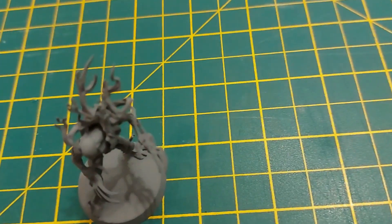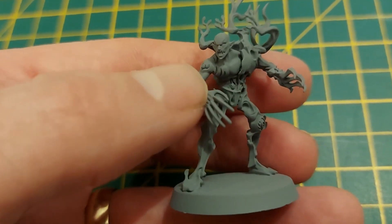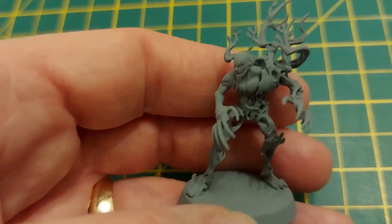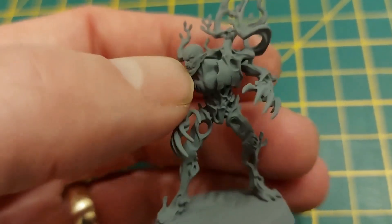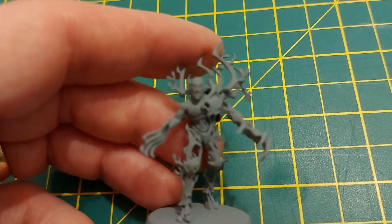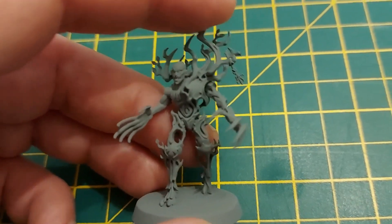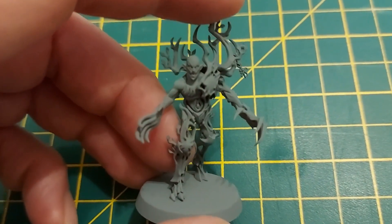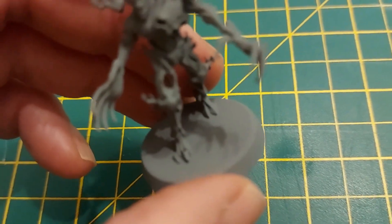Sprayed in gray. I'm going to hold off doing the skin until last because it's going to be dry brushing pretty much all the way. I was going to paint them all dark brown and dry brush up from there, but I think what I'm going to try first — because there's just so much detail and so many crevices — is put a dark brown contrast paint over the gray. I don't care if it goes a bit muddy because I'm going to be dry brushing up from that anyway.